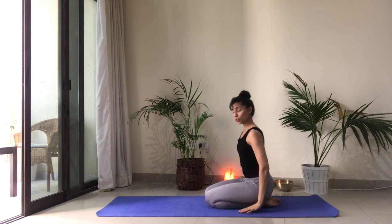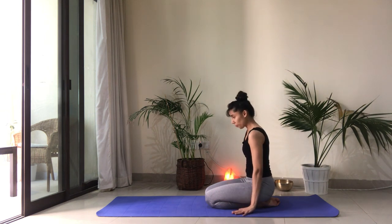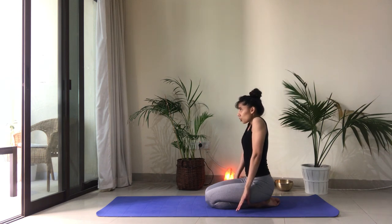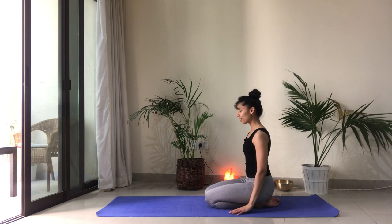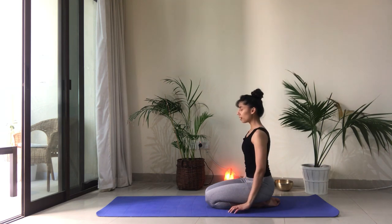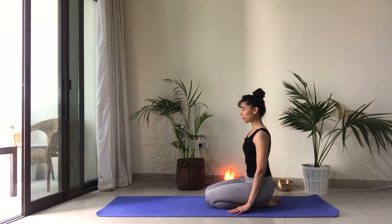Bring the arms next to you. We're going to take three cleansing breaths together. We'll inhale through the nose and exhale through the mouth. With the inhale, let's bring our shoulders all the way up to the ears. Exhale through the mouth, drop the shoulders. This is a really great way to let go of any tension. Inhale, up. Last one. And let it go.